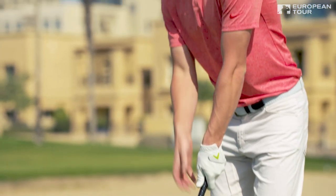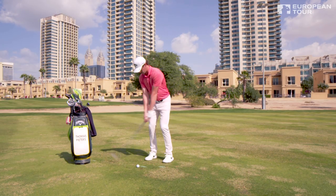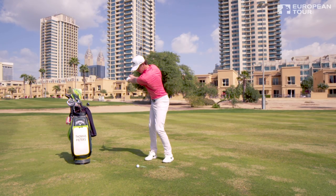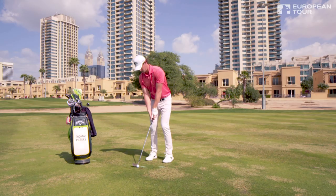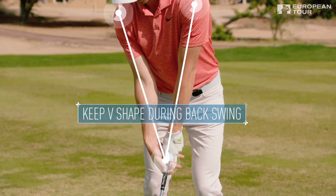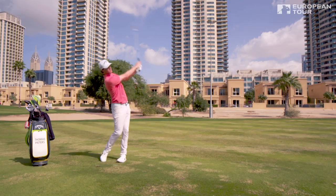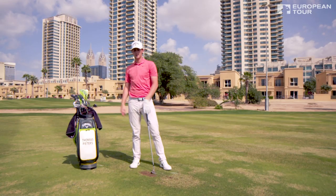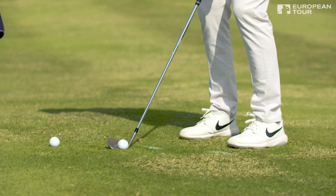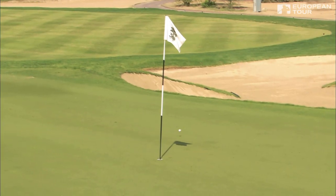What I like to see is a nice V here with the arms. I'm trying to keep this V as long as possible coming back — we don't want a lot of hand and wrist action. Just a nice smooth triangle, taking it back nice and smoothly. That's how you get a consistent ball.